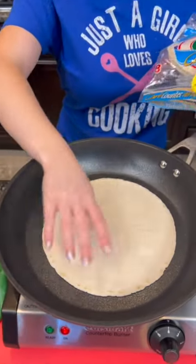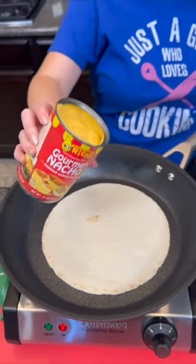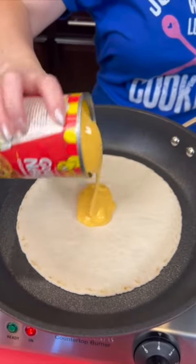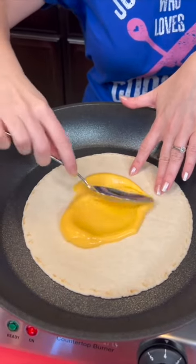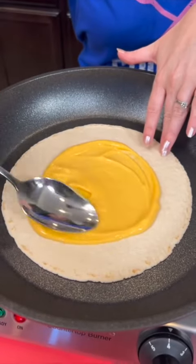We're going to take one of our low-carb tortillas that goes right in the bottom of our pan, and to that we're going to add some nacho cheese sauce. You're just going to spread that out so that it covers most of it.